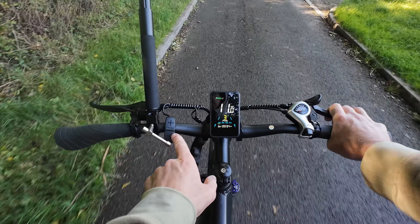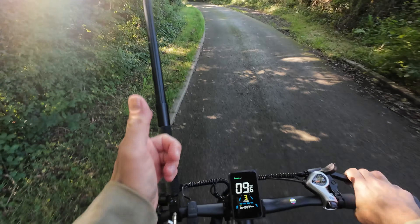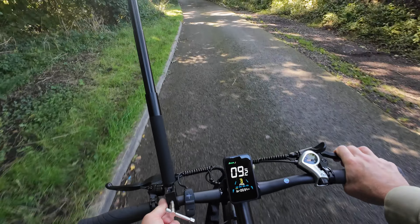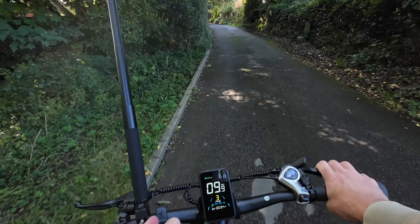The controls are usually over here — I've just moved them because the camera mount prefers to be on a smaller part of the handlebars, so I moved the controls to fit the mount.